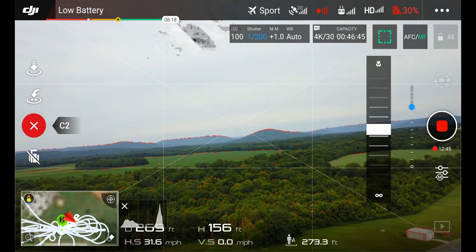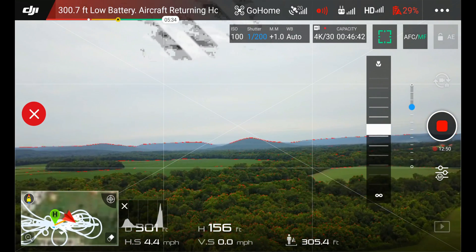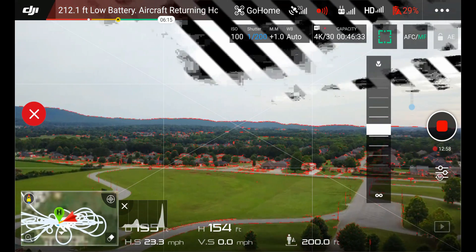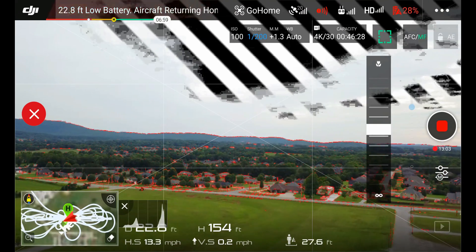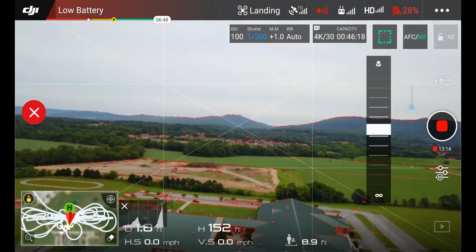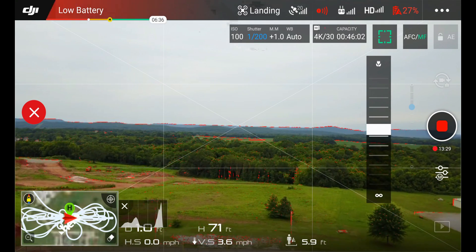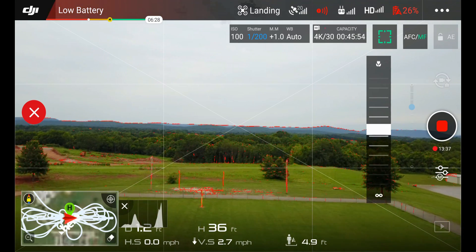Low battery warning. Go home, go home, go home - so even in sport mode and fixed wing, the return to home button still works. Stop immediately - go home. Landing, go home, go home.